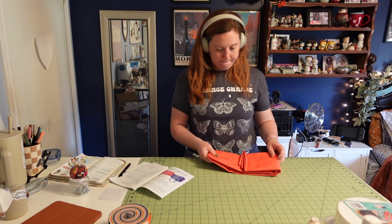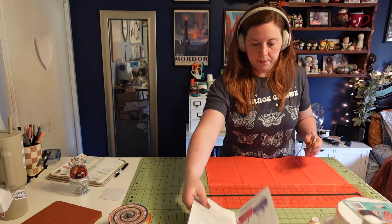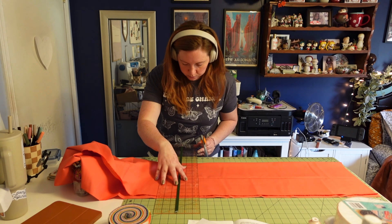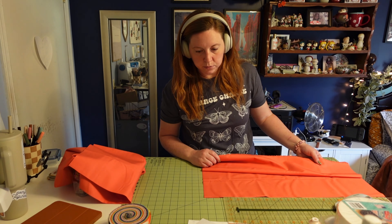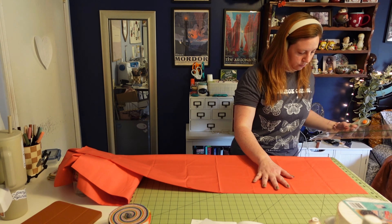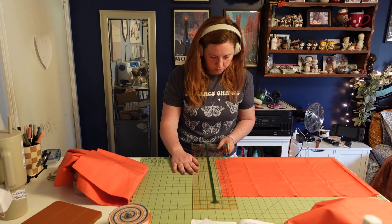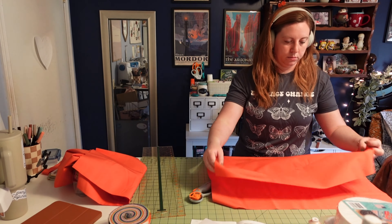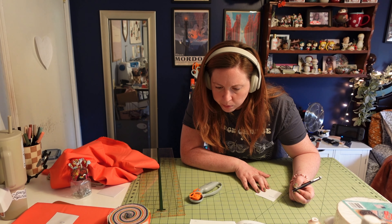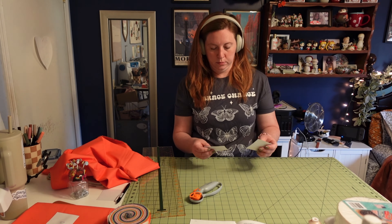First things first, I am cutting out the pieces of fabric I need. I'm using a jelly roll for most of the bag, but for several of the smaller pieces I got this really pretty coral fabric from Confetti Solids. I like to cut everything out first and make sure I have enough fabric for everything. The pattern actually recommends labeling everything, so I'm making little paper labels and pinning them to the fabric — that makes it a lot easier when we go to make the bag.